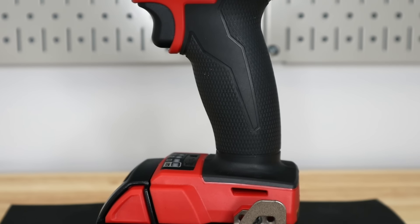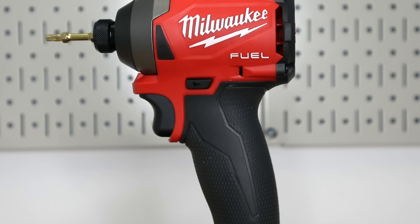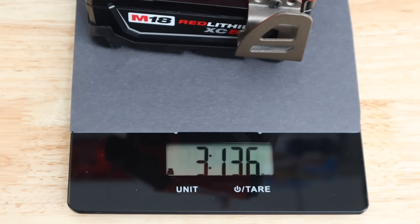Onto the impact, which I'm really jazzed up about. I beat this up a little bit and I really like this impact. The first thing you're going to notice is the size — it is very short and compact, comes in at 4.6 inches from front to back, weighs in at 3.13 pounds with the 5-amp hour battery. That's about a pound lighter than the drill.